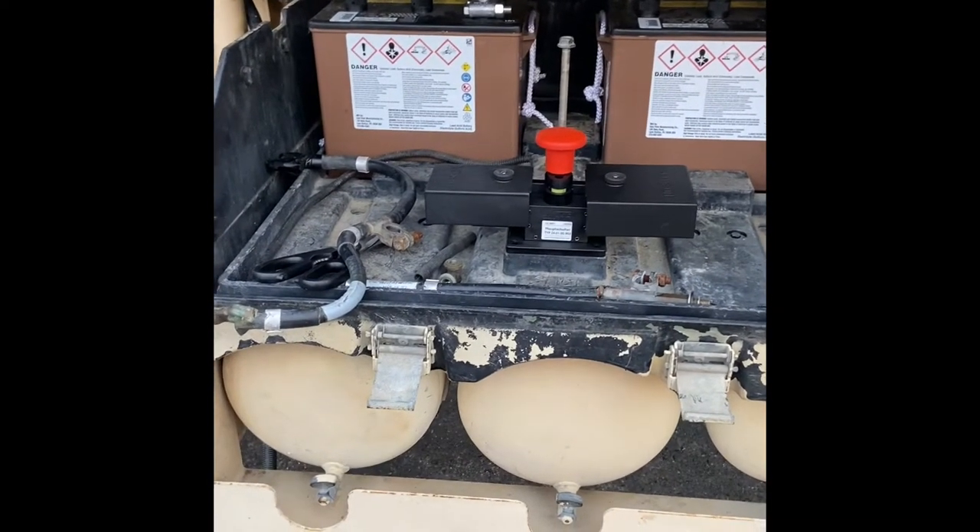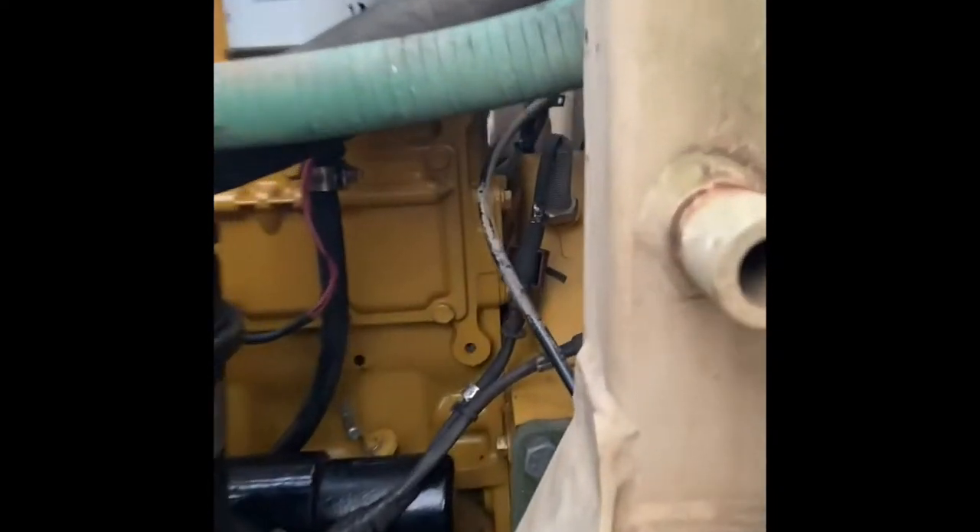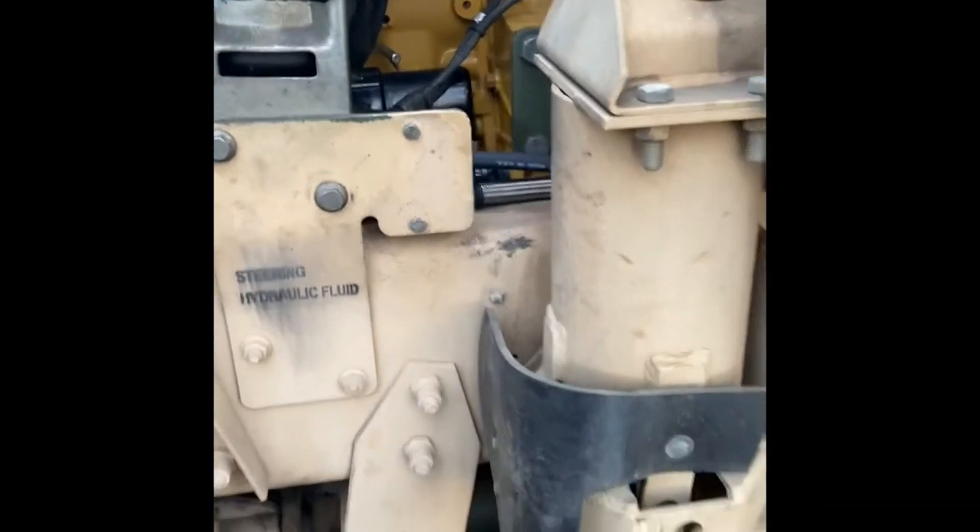It doesn't turn out to be a short — it turned out to be water getting into the starter. Basically what happens is the water sheds off the back of the cab, ends up in and around this area, and into the bell housing right here. Then there was a fording plug underneath — that guy right there. The plug was holding water, and that's where it sits when you're not using it: there's a little boss you can thread it into. If you're fording, you put the plug in; if you're not fording, you take the plug out and put it right there so you don't lose it.